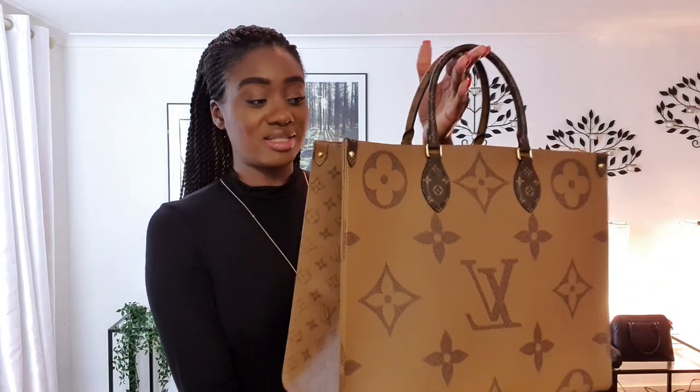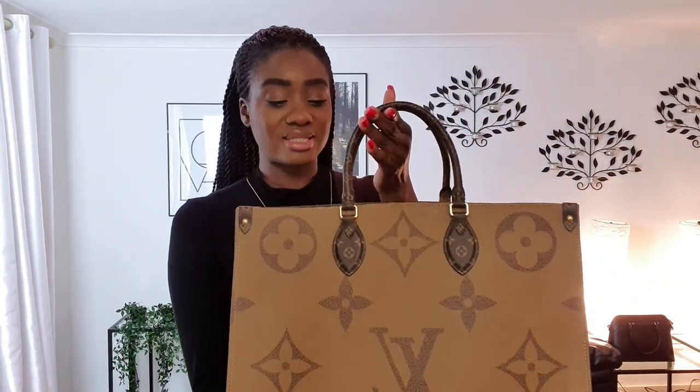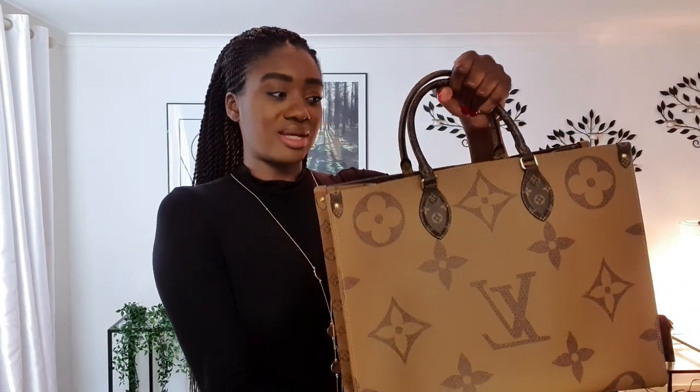I actually examined the bag before I got it just to make sure I was absolutely happy with it, and yes, I would highly recommend this bag. There's so much you can do with it — I've used it as a hand luggage piece when I travel, and also as an overnight bag, and it's been absolutely perfect. You could wear this to work, but personally I wouldn't because I think it's just too big as a work bag.